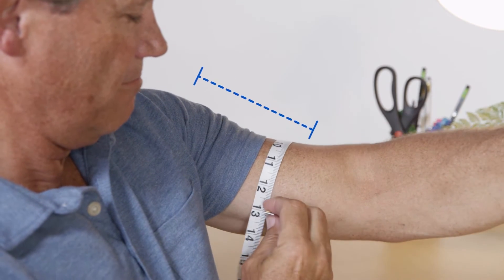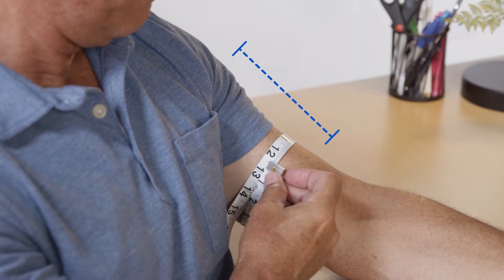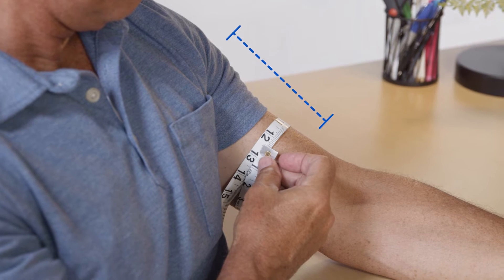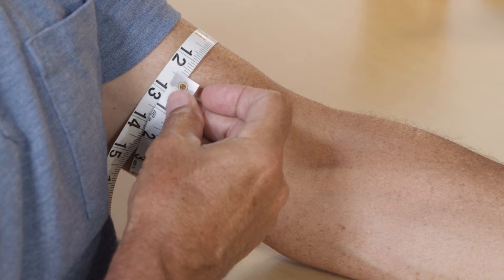Wrap a soft tape measure around your arm at bicep level, or halfway between the elbow and shoulder. The measuring tape should be snug, not tight. Record the measurement to determine your proper cuff size.